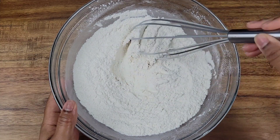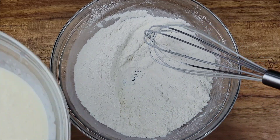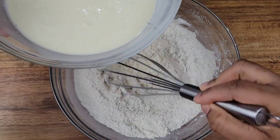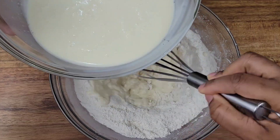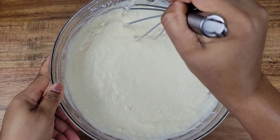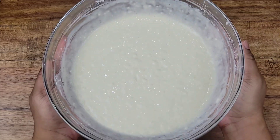So we have our dry ingredients that were sifted. We're going to add the wet ingredients gradually, whisking them in. You can use your cake mixer if you want to. Try not to over mix and try not to add everything at once. If your mixture is a little bit lumpy, don't fret — that usually happens with pancake or waffle mixtures. Just give it a good whisk and let it be. It will be fine.